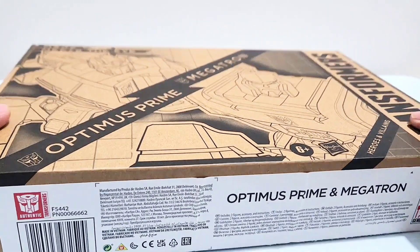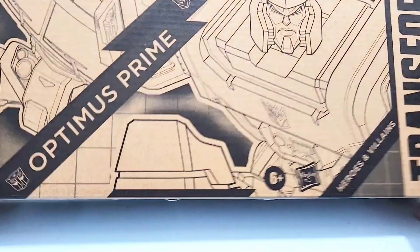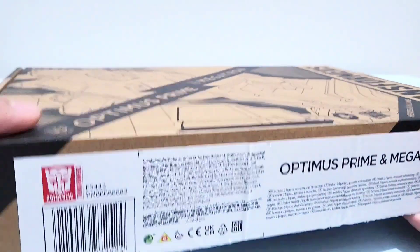Today, let's unbox this Optimus Prime and Megatron Transformers. What's up, App Collectors? Let's do a quick unboxing.